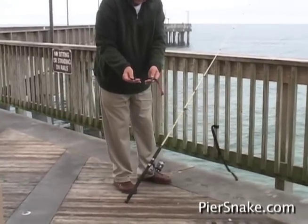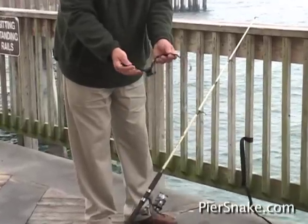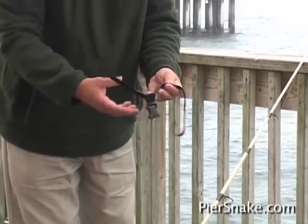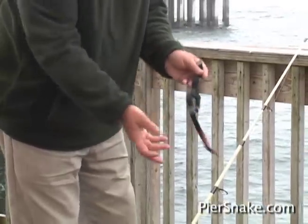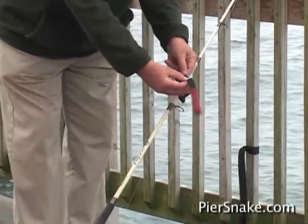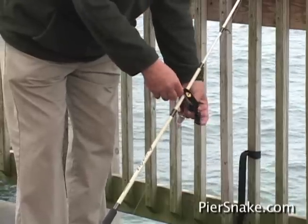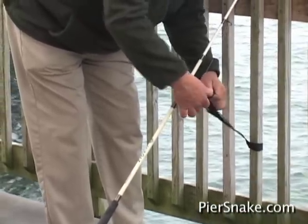Take the top part of the pier snake — you'll notice we have two white marks. You want to put the white mark to the white mark. The pier snake will work if you're right-handed or left-handed. I'm going to set it up for a right-handed person. Line up the two white dots, grab the bottom piece, and click it back in.